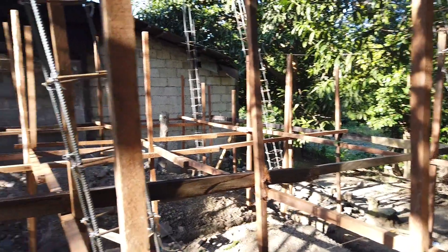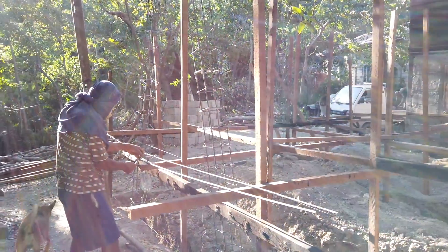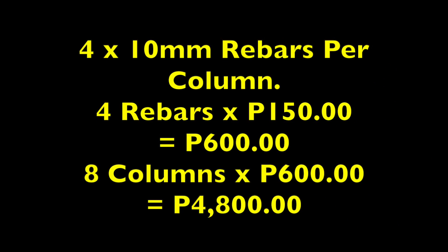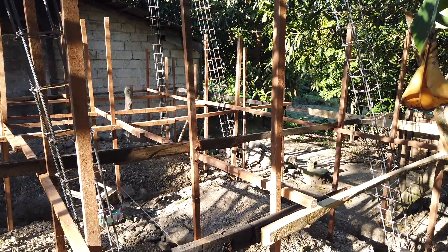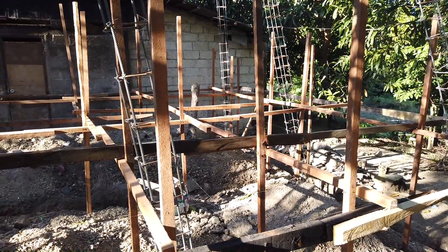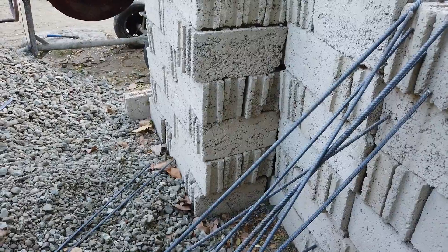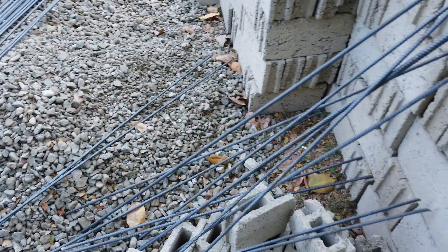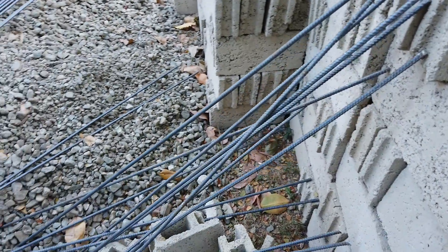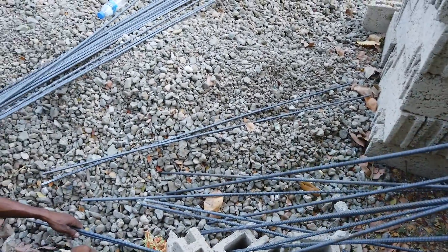There are eight columns in total — Tony is making number eight there. There is a 1.8 meter extra cutting on top of each column, which will be used for filling the hollow blocks. These cutoff pieces were cut fast using our cutoff machine and will be saved specifically to fill the hollow blocks.